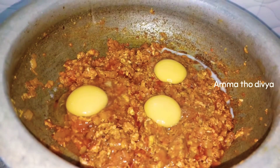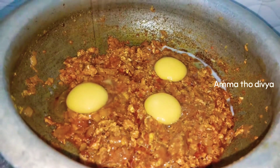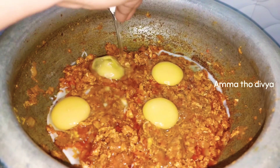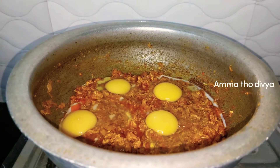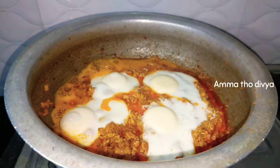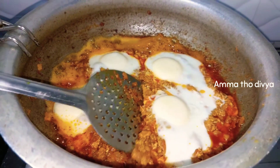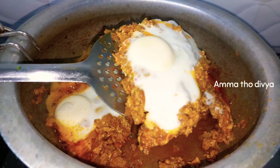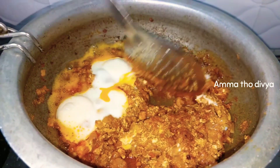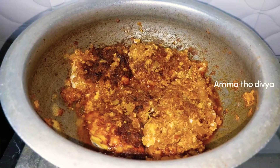You can see the eggs dropped in. Cook for about 3 minutes. After 3 minutes, add the egg drops and turn them carefully.